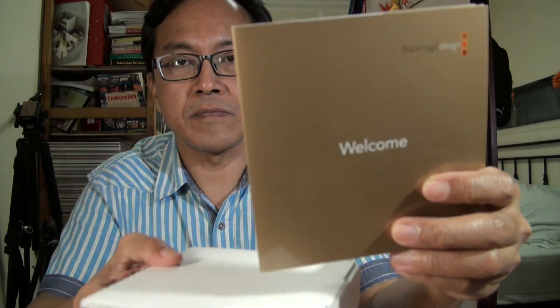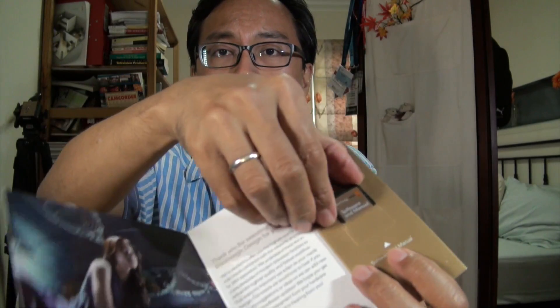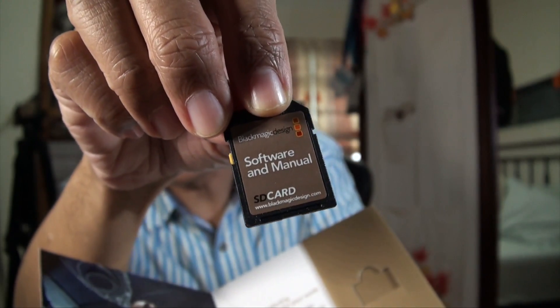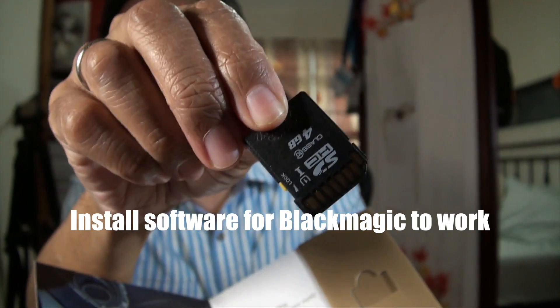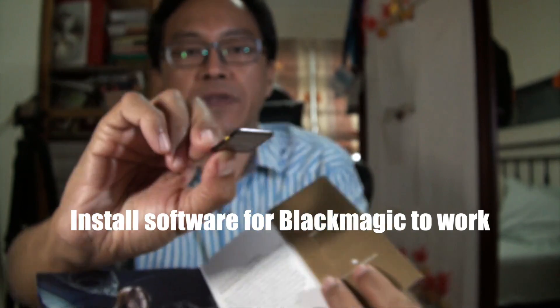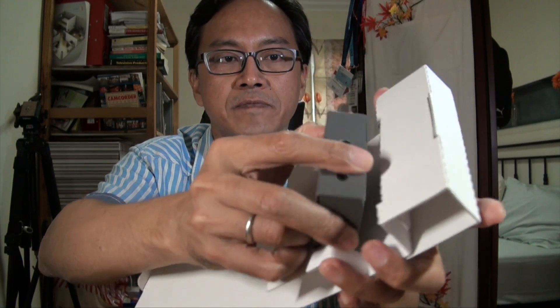Let's open the Ultra Studio Mini Recorder using a penknife. Welcome — in the welcome pack is an SD card. What's in the SD card? Software and manual. This is a regular-sized SD HC card.